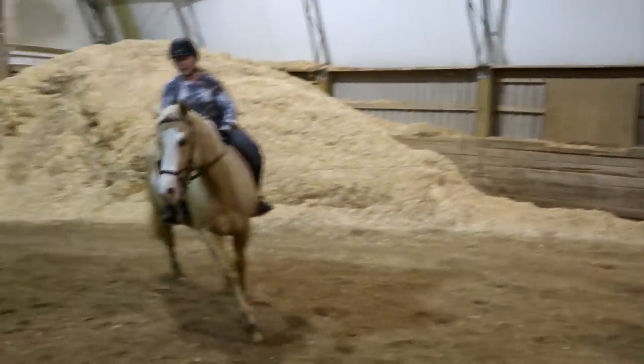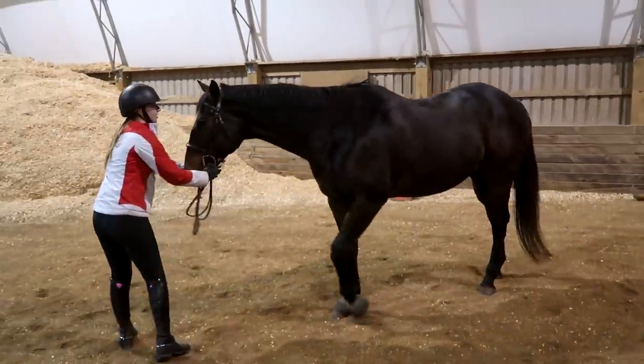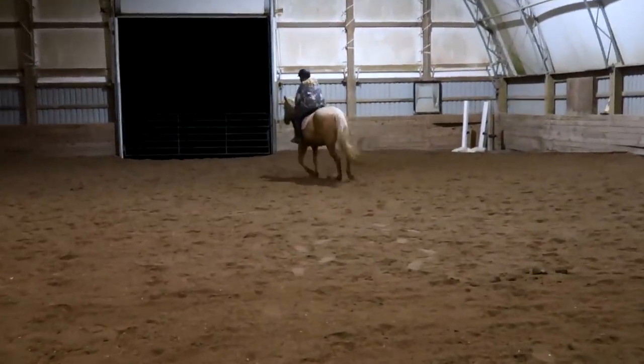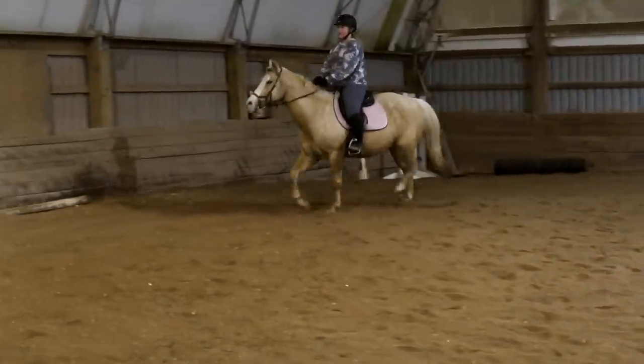Gabby's gonna fall off. Good. New bend — new bend. Hold with your body. Close your thighs, Sophie. Close your thighs and thumbs up. See your reins mid-neck — so you've got that a little bit of feel.